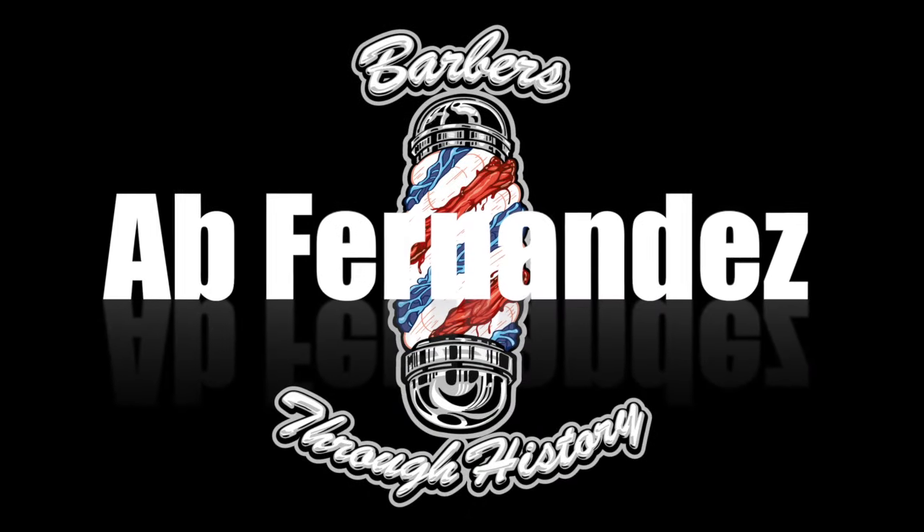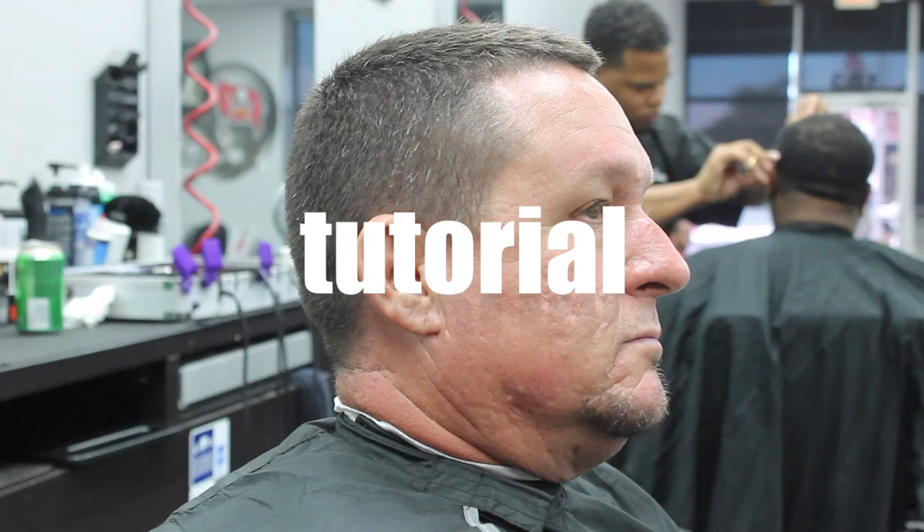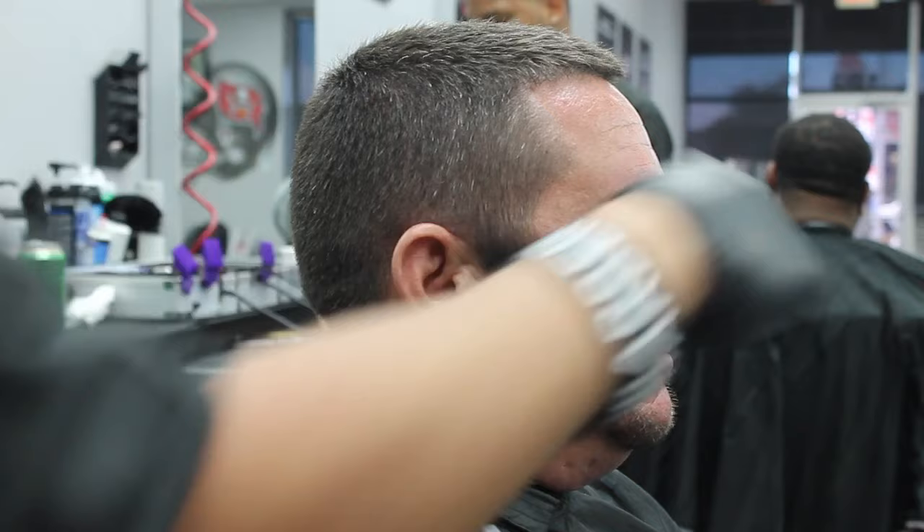What's going on guys, Fernandez here bringing you another tutorial on a skin fade with a number three and a half on top. I'm going to start this tutorial using my Andy's ZR with the outliner metal blade on it, and I'm going to start creating my first guideline to the temple peak point.